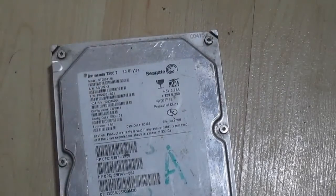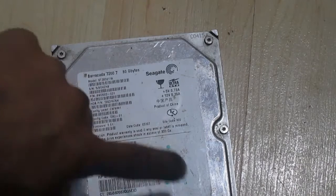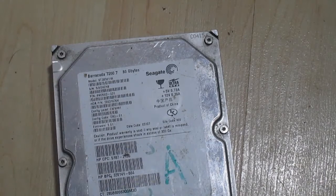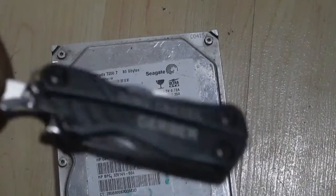Here's a hard drive. You can see it has star-shaped screw heads. You'll need a star-shaped screwdriver, or a very small flat-edge screwdriver so you can create enough torque to unscrew it. I'm not going to use a star-shaped screwdriver — I'm just going to use my Gerber Dime multi-tool here.